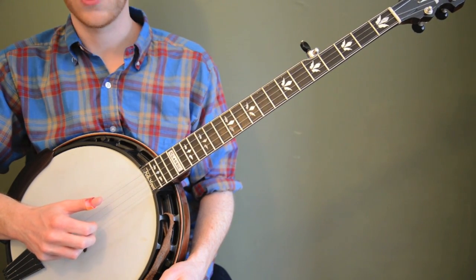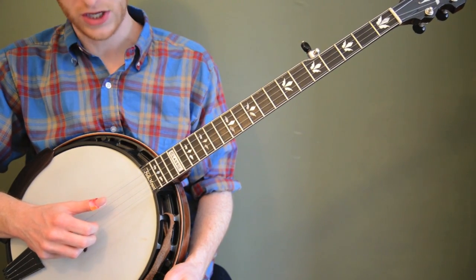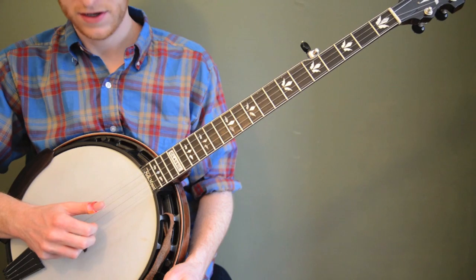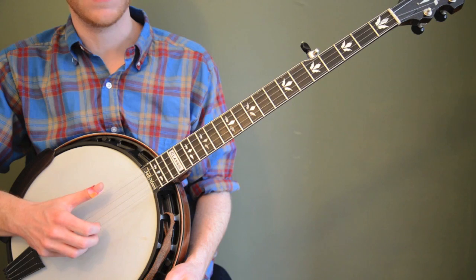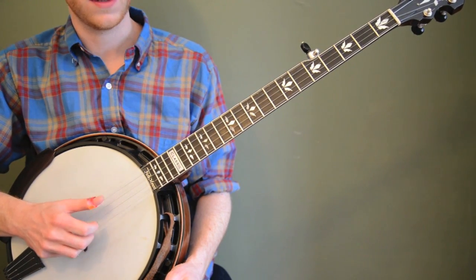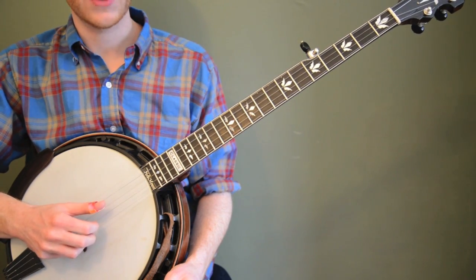Usually one of the first rolls that most people learn. If that's still giving you a little challenge, you can even make it simpler — just make it a pinch. So I'm hitting the thumb on the third string and then pinching the outside strings. By pinching, I just mean I'm plucking the strings at the same time, using my thumb and my middle finger on the outside strings. But try the roll first.